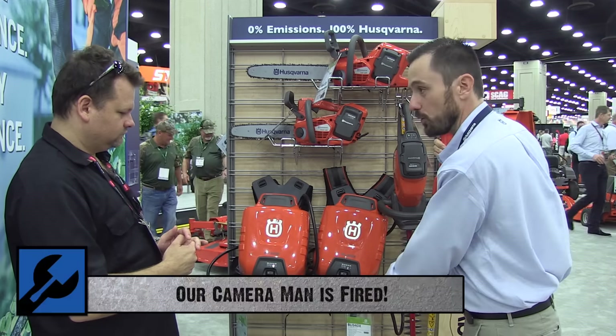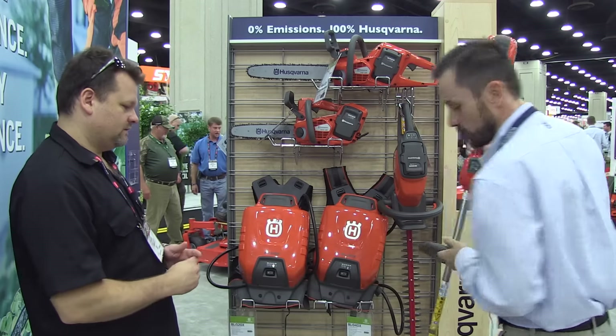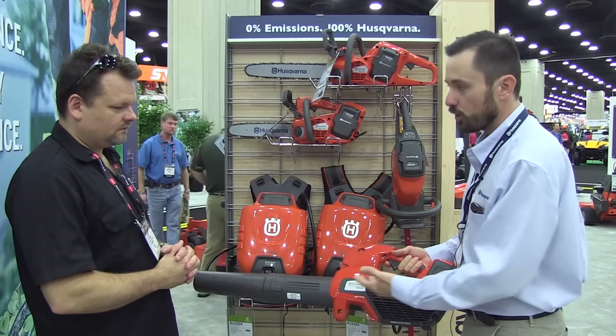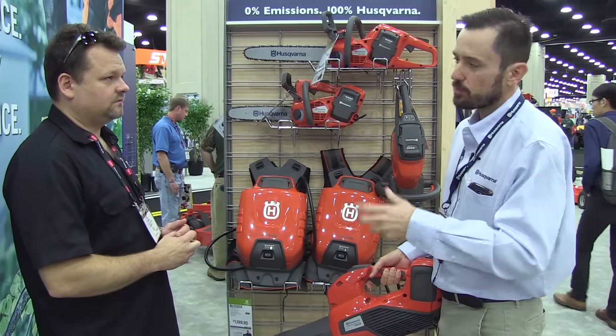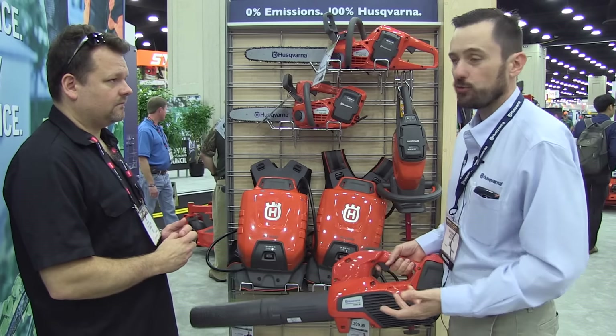Is that a homeowner trimmer or blower? It's actually kind of in between. We call it the 436. Anything with a 5 from Husqvarna is geared primarily for the professional, and if it's got a 1, it's geared toward the homeowner. But with the blower, it's kind of in between, so we call it the 436.